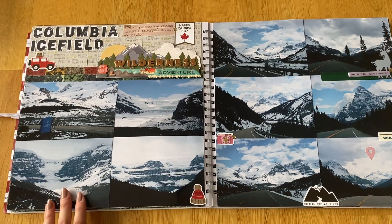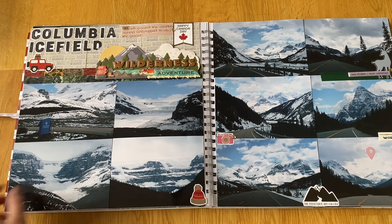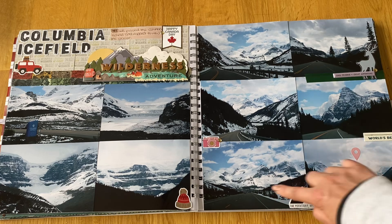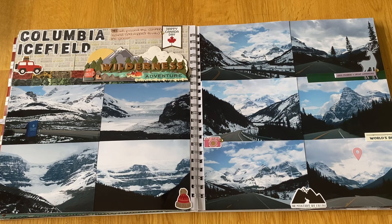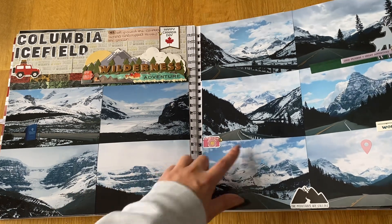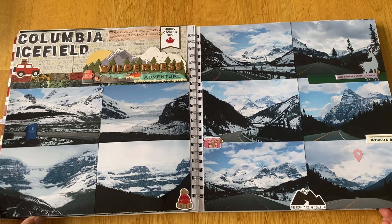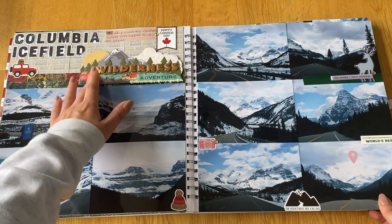This was the Columbia Icefield — here you could actually get out and walk on the glacier, and there were quite a few people doing so. We just stopped to have a look around. These were some of the best photos I took on the Icefields Parkway — I love the mountains in the background with the snow. The one good thing about all the snow was that the mountains looked incredible with it on top. The roads were really clear on the way back and it wasn't too busy.